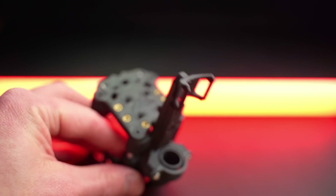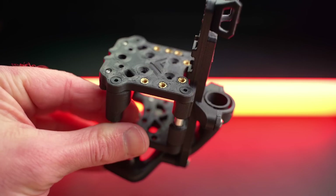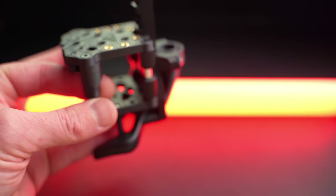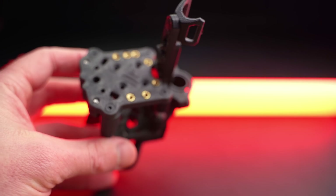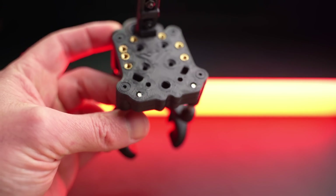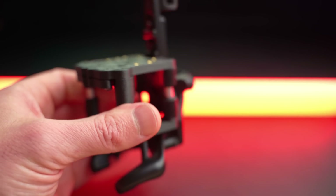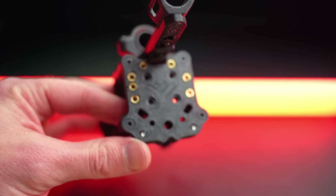I hope people are going to enjoy that and be happy with it. I spent a lot of time on this. If you want to encourage me, there is a Ko-Fi link in the video description that encourages me to keep going and keep developing. That is always welcome — I appreciate every coffee. I put a bit of rum in my coffees.